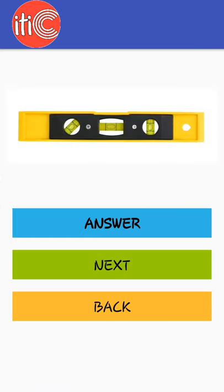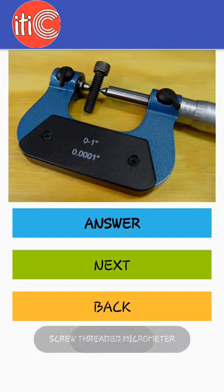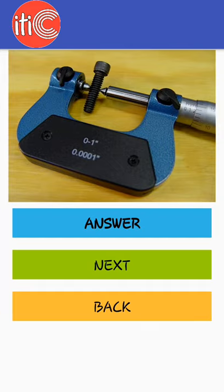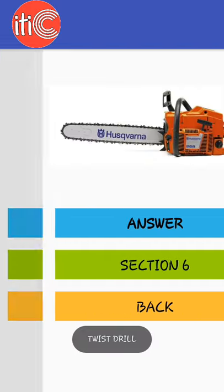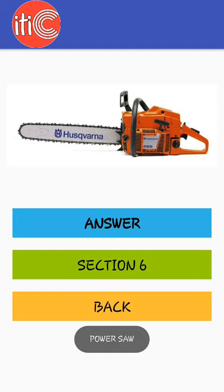Spirit level, screw thread micrometer, twist drill, power saw.